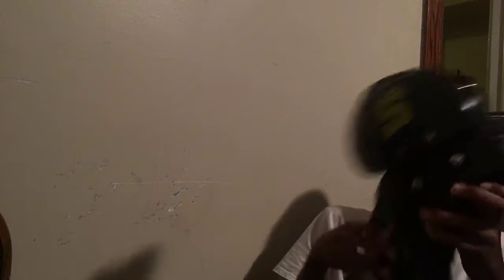We got these shoulder pads. These aren't even completely done yet — wait till I get a back plate on it and the complete game jersey and stuff like that on it.